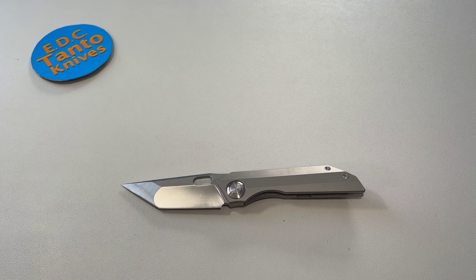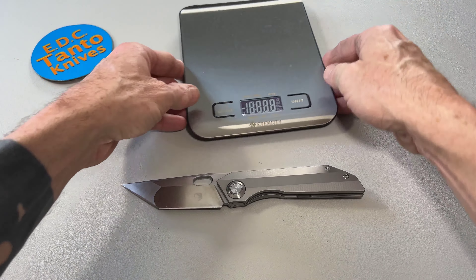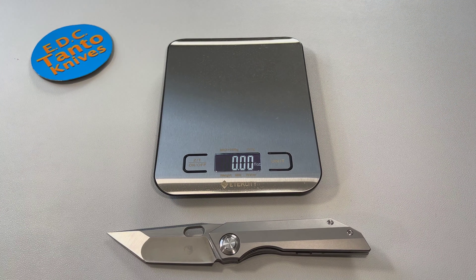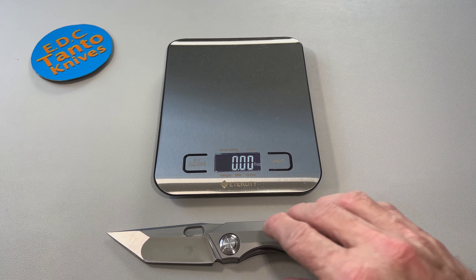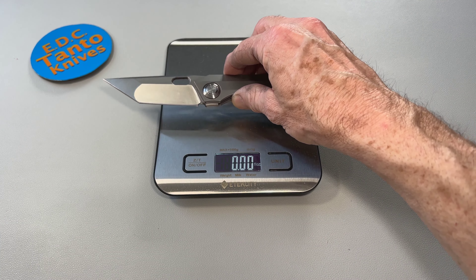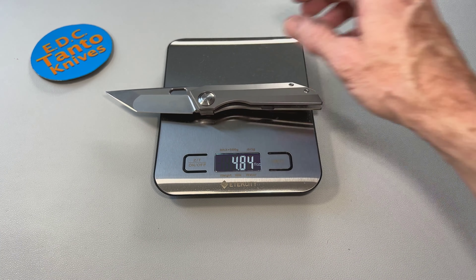I paid about $190 for it when it first came out and it was excessively hot at the time. They have come down in price considerably now. Of course you're dealing with eBay and bidding wars, so sometimes you can get them cheaper, sometimes there might be a little bit more of a battle.